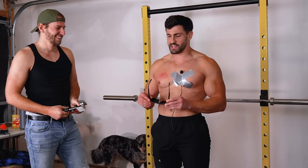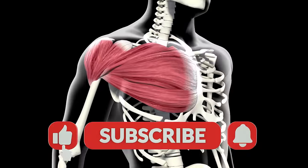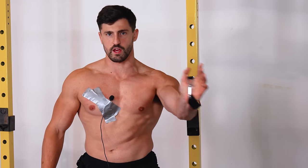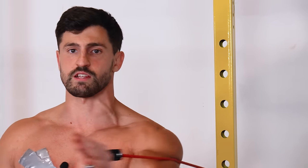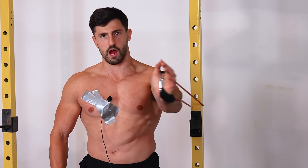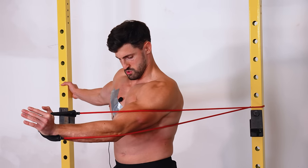Now it's time to get a pump. The method for achieving a good muscle pump in this video is high-rep, high-volume sets targeting the specific muscle group that will be hit. He performs single-arm chest flyes until failure, then switches to push-ups to get more blood into the chest.